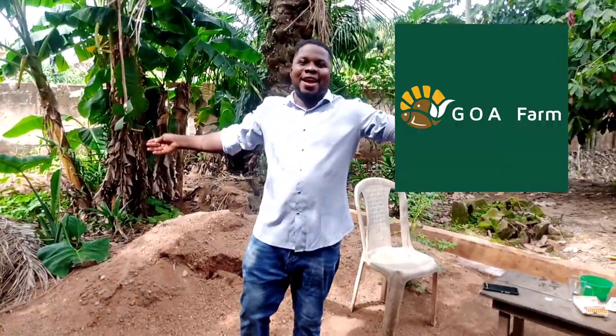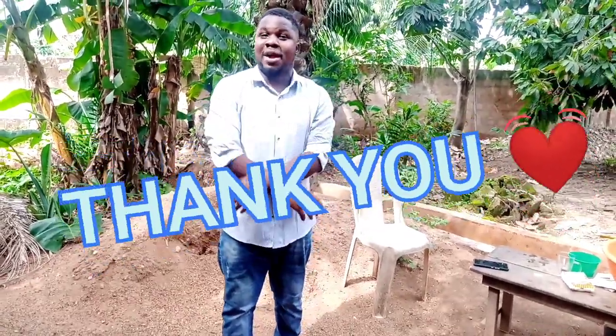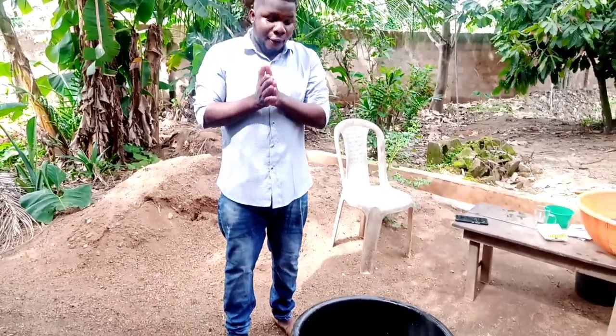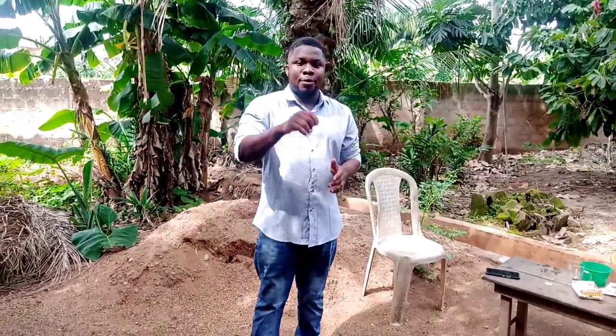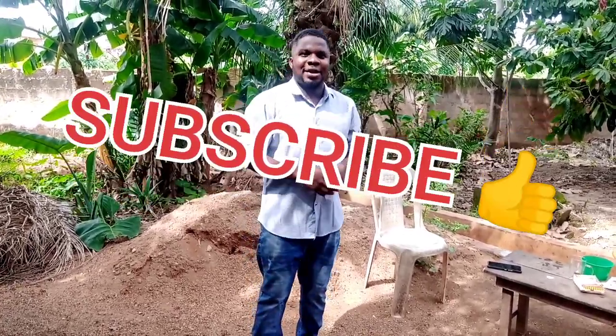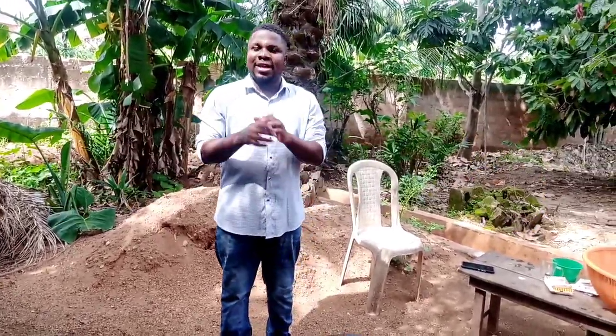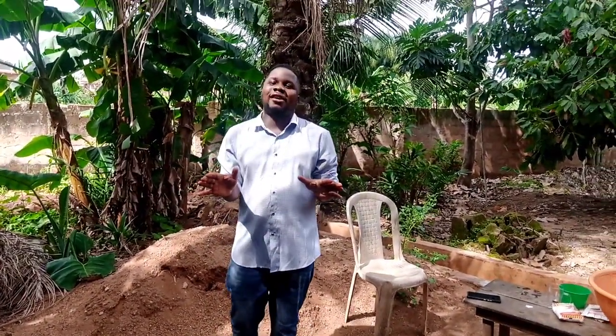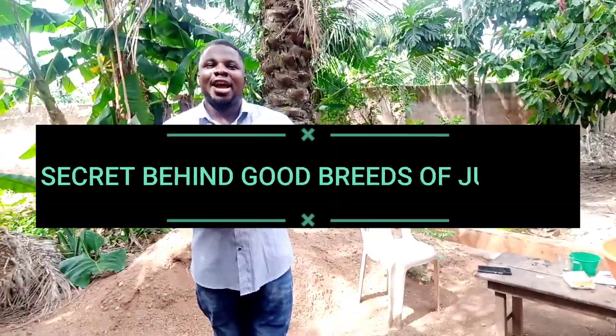Good afternoon ladies and gentlemen, I'm back again with another video. Thank you very much for subscribing to our YouTube channel, thank you for following us, thank you for all the love shown so far. Now if you are new to this channel, make sure you click on that subscribe button, comment, like, and leave any questions for us in the comment section. Today I'll be showing you how we are floating a little secret behind our good breed of fingerlings and juvenile.